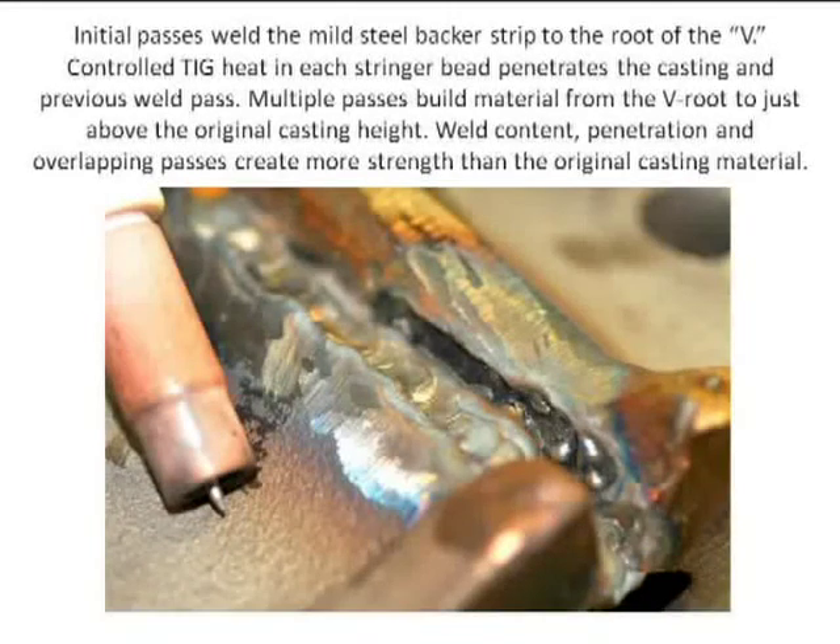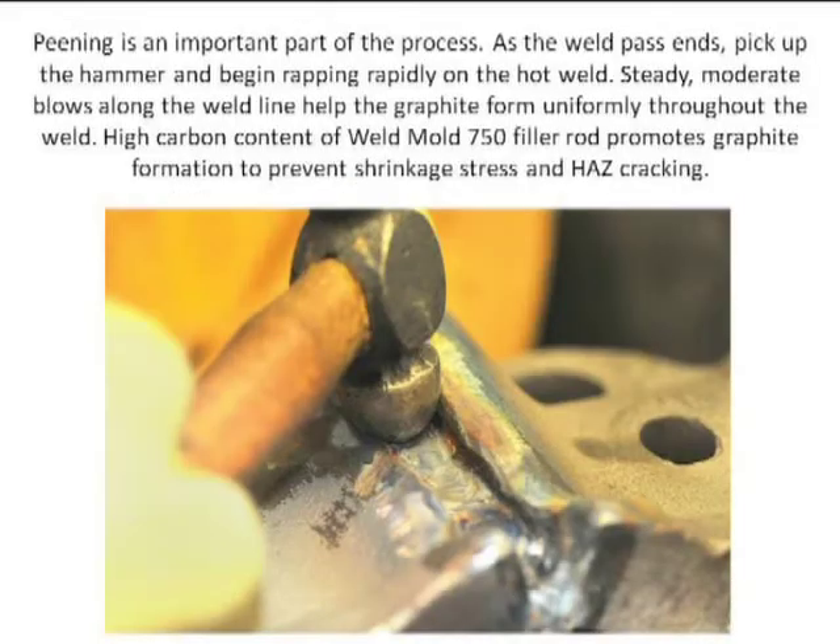I start making beads — this is TIG. I used a TIG filler rod, the 700 and 750. I start in the root, back and forth. You'll want to drive the graphite through the weld, and in order to do that while it's molten hot, you're hitting it with a ball-peen hammer to diffuse that carbon and graphite and make sure this remains ductile. We want this weld area to be ductile, so it doesn't crack or pull along the heat-affected zone.